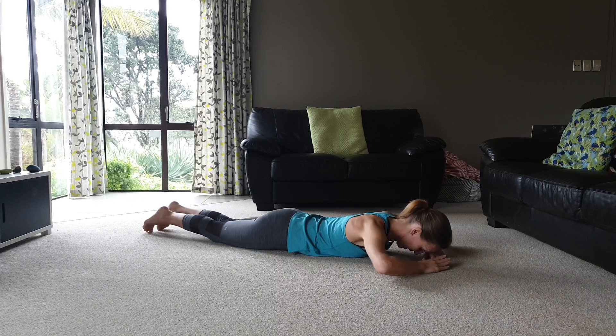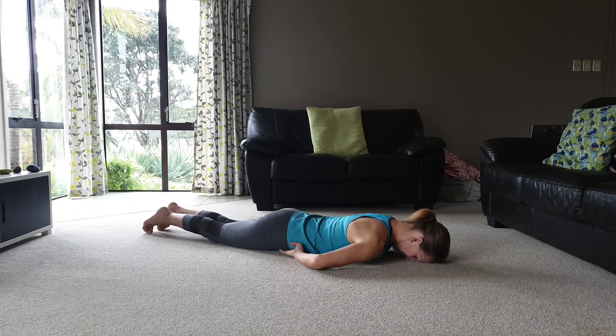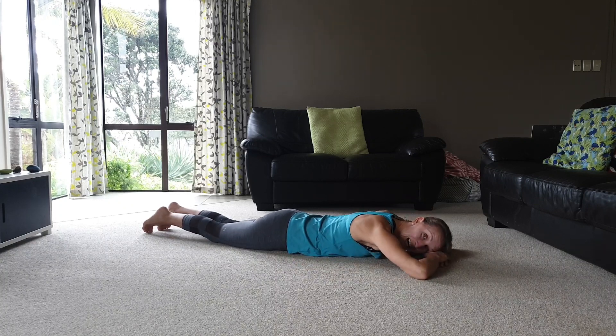Place your hands underneath your hip bones, nice and relaxed. As you exhale, feel your pelvic floor and TA switch on through the exhale, then relax as you inhale. You can do six to eight breaths, nice and relaxed in this position — just do one round if that's all you have time for.